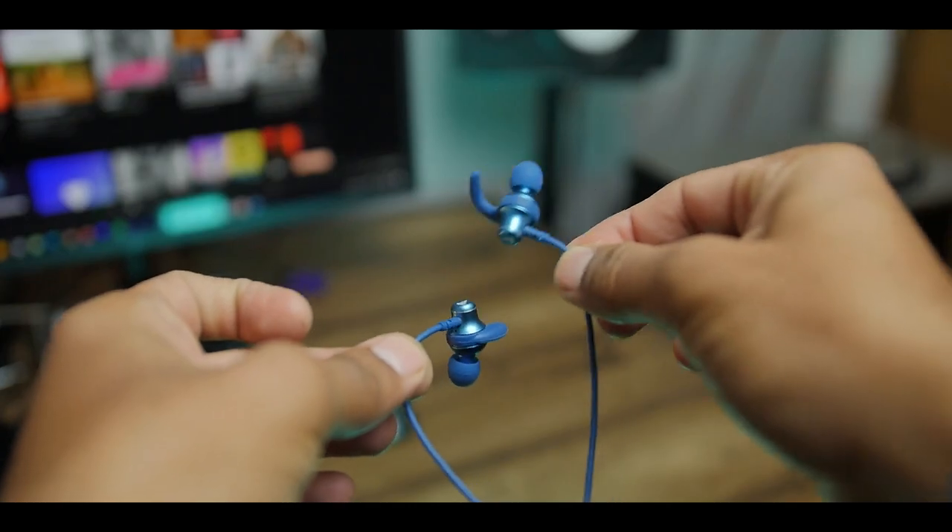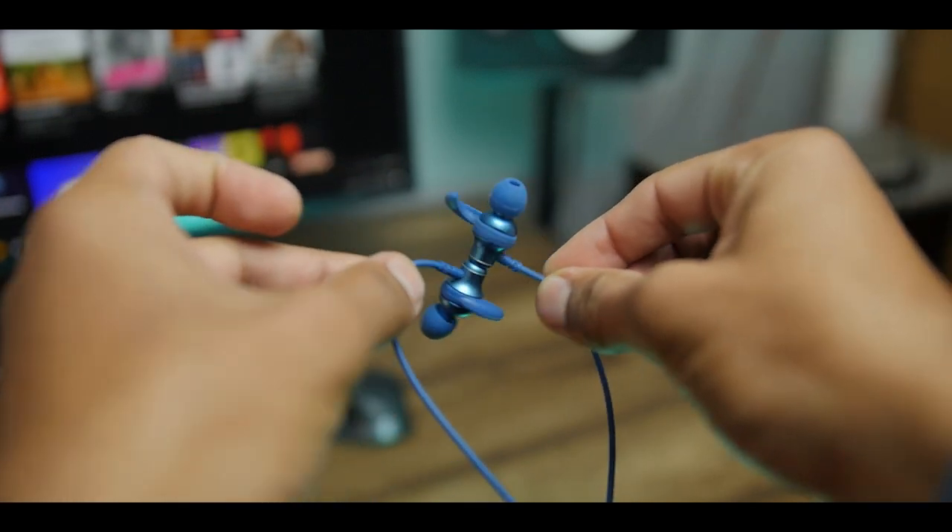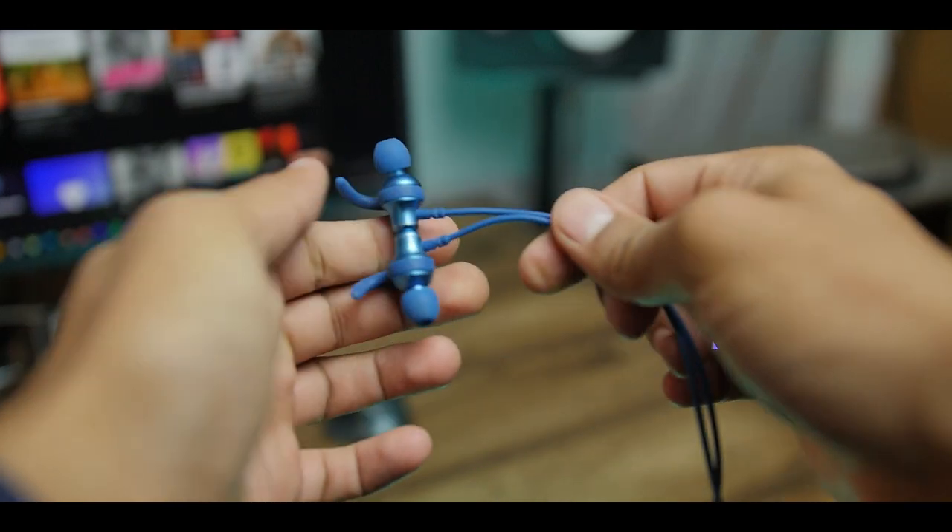On the feature side there is a lot going on. A year ago you couldn't imagine all these features at this price range, but time has changed. For connectivity we have Bluetooth 5.0, and although it doesn't say fast pairing on the box, it only took me four to five seconds to connect to my phone, which is pretty quick. Next, we get magnetic earbuds, but the auto turn-on and off when connecting or disconnecting the magnetic earbuds is missing — a fairly common feature nowadays that's absent here.